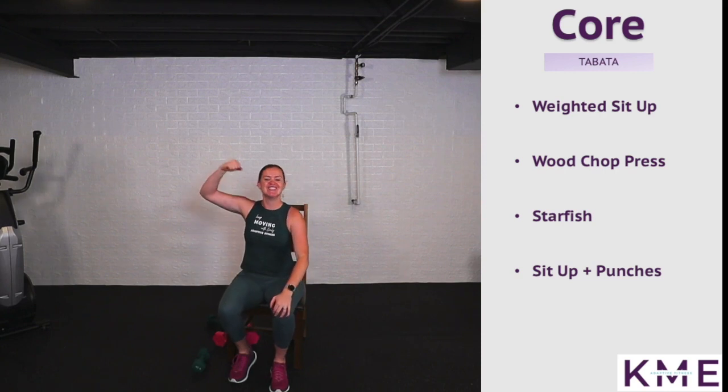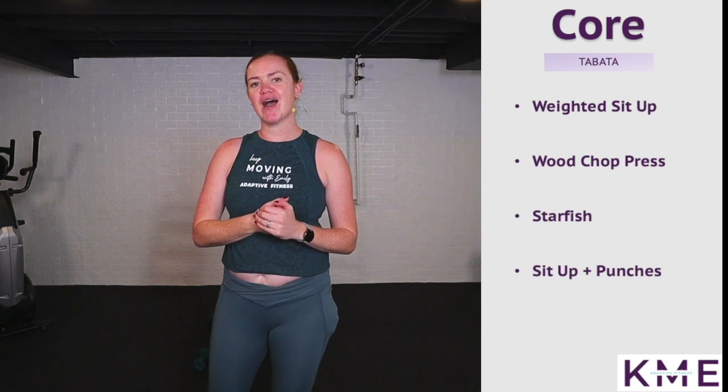You did it — so strong! High five to the screen. Grab a swig of water, we're going to put on some cool music and call it a day.